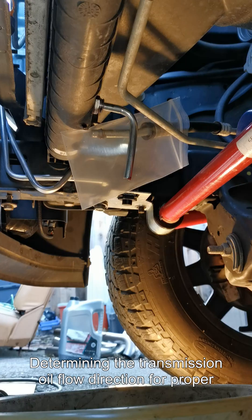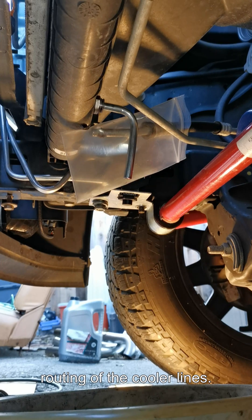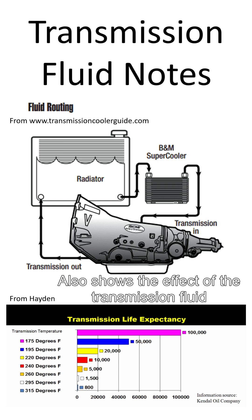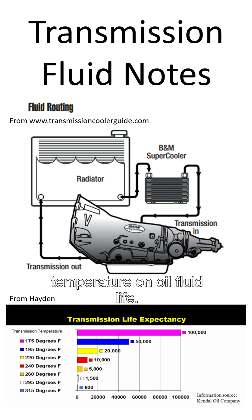Determine the transmission oil flow direction for proper routing of the cooler lines. This slide shows that we want the transmission cooler positioned after the radiator, and also shows the effect of transmission fluid temperature on fluid life.